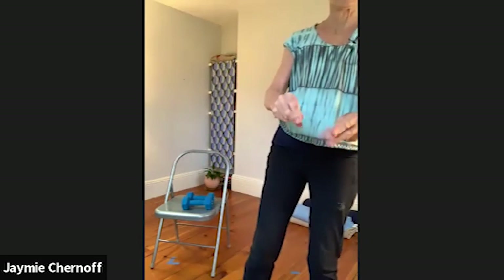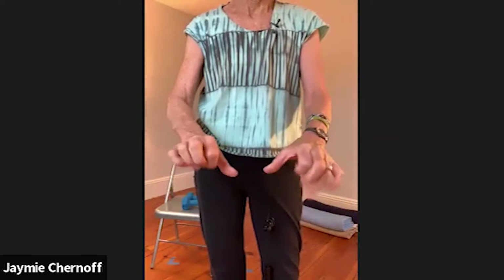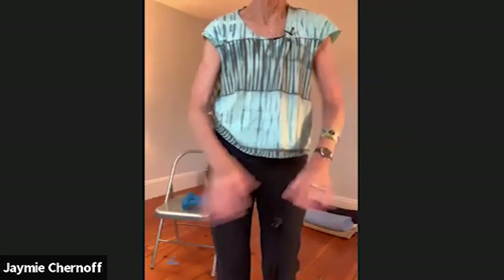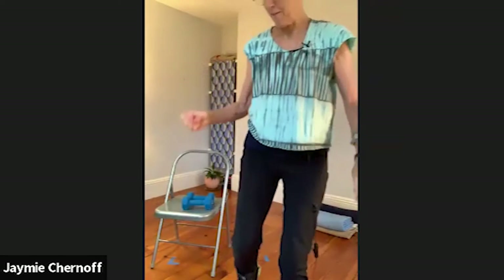Roll the fingers, see what feels best. Scratch — like scratching a board ahead of you. Flick one finger after another. Pick up little bits — pick up, pick up, pick up. And shuffle — shuffle the cards. Rub the hands together, a little more roly-poly. Press out, palms out and back.